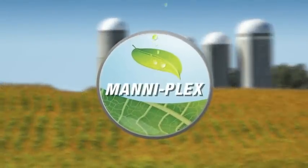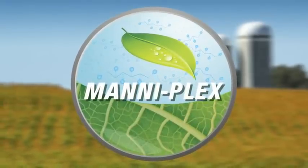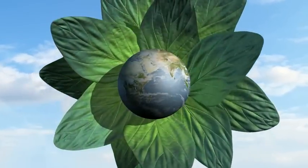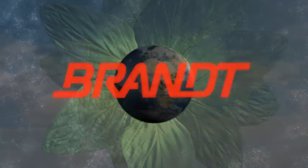Welcome to Manaplex, a delivery system designed to transport micronutrients to the active metabolic sinks, such as vegetative and reproductive structures. A system combining the latest technologies to help increase your return on investment.